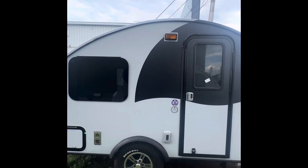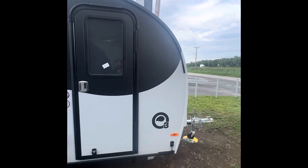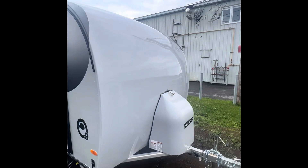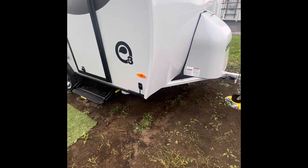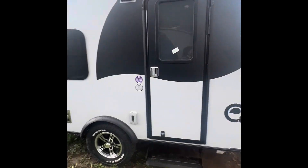Hey guys, Mitchell with Helio RV. I want to go over the Helio O3 — this is a beautiful fiberglass lightweight couples unit. We got a 20-pound propane tank, a movable front end, and this is built on an aluminum frame so you don't have to worry about any rust.